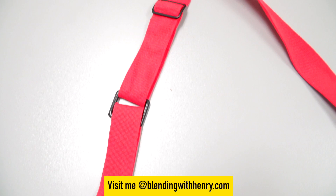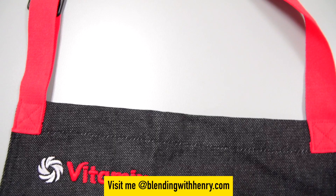Here's the adjustable neck strap, which is color coded to match the Vitamix logo. It's always the little things that matter, especially when it comes to apparel.